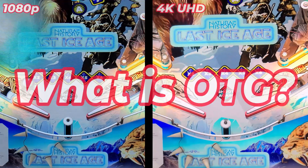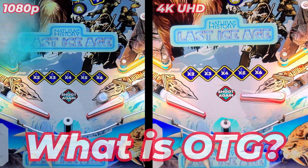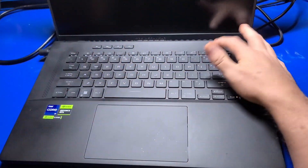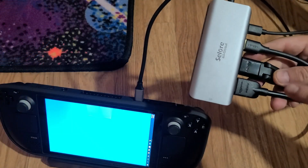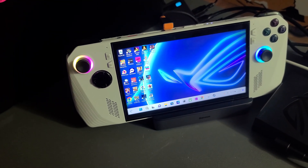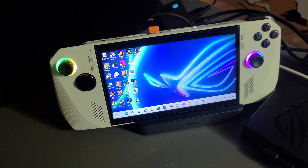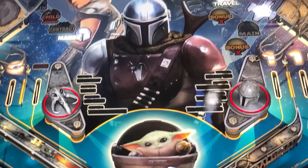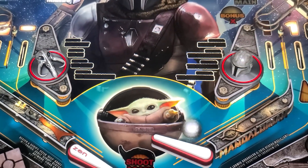Before we dive into OTG, let's first discuss what it is for those who aren't already familiar with it. In its most basic form, it's the ability to hook up a PC, Steam Deck, ROG Ally, or most any device with HDMI output capability to your Legends Pinball machine displays, thus allowing you to play pinball tables from a PC through the Legends Pinball machine.